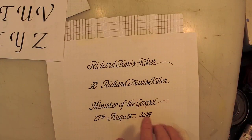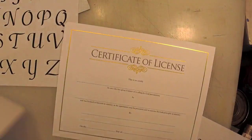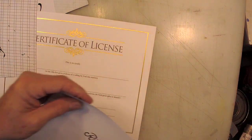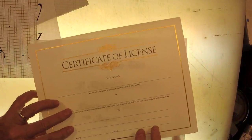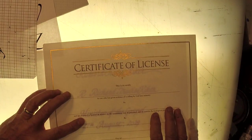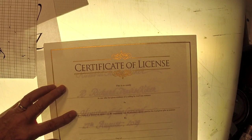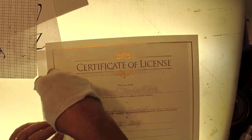What I did a few minutes ago is practiced a couple of times using this as a guideline. I'm going to take this line - Richard Travis Kiker - and some of you are saying, 'You mean you're going to trace?' And my answer is: heck yes, of course. What do you think I'm going to do - wing it? Back when I was a kid I winged it a whole bunch more than I do now.